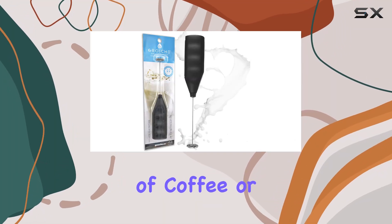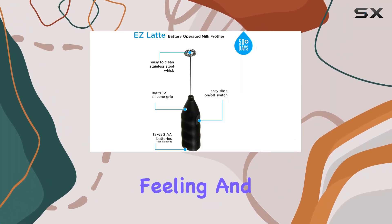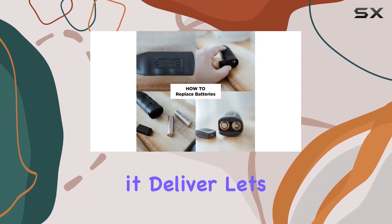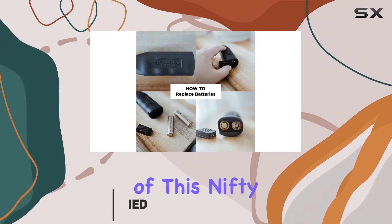Waking up to a perfect cup of coffee or matcha is an unparalleled feeling, and the Grosche Easy Latte Milk Frother Wand promises just that — but does it deliver? Let's dive into the features and performance of this nifty gadget.